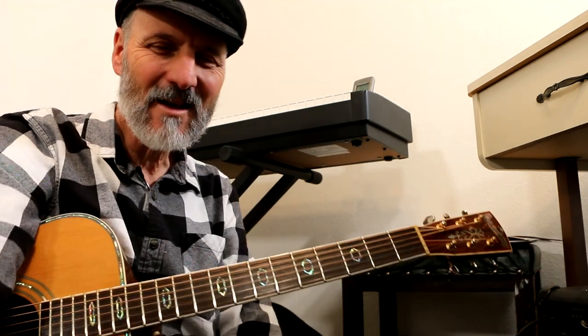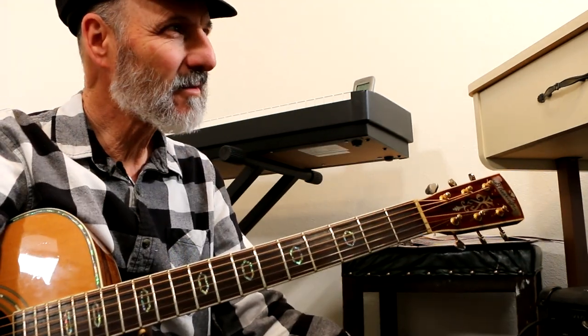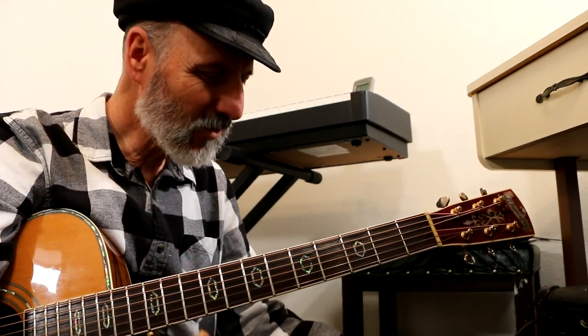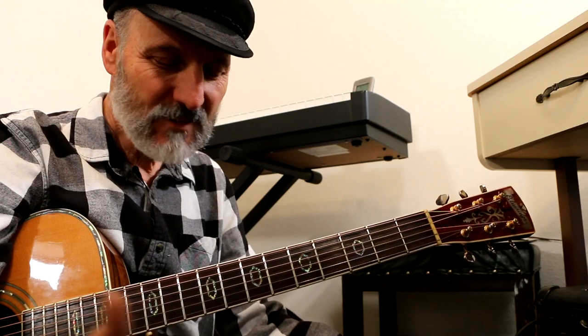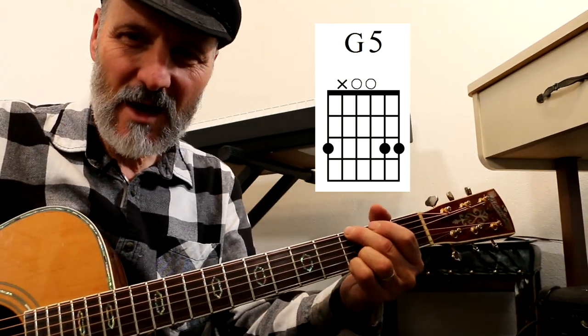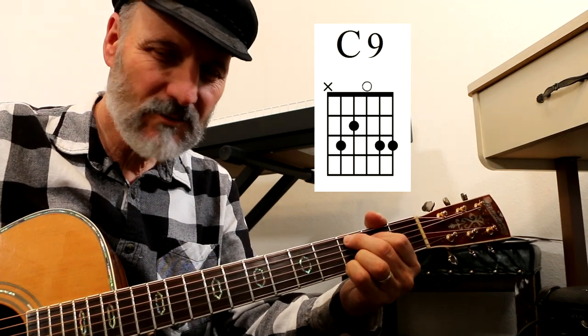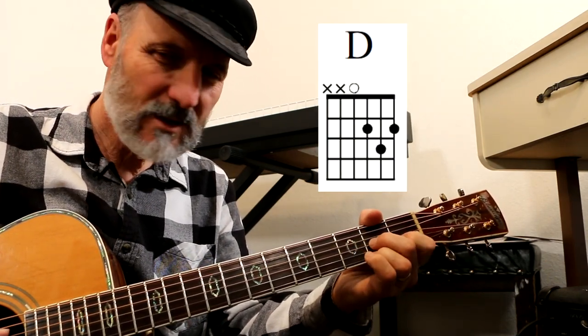Hey everybody, I'm Hal. This is Quayle Studios' guitar. I'm sitting literally on the floor of the studio here, and I've just been messing around with a chord progression — G5 going to C9 going to D and D7.